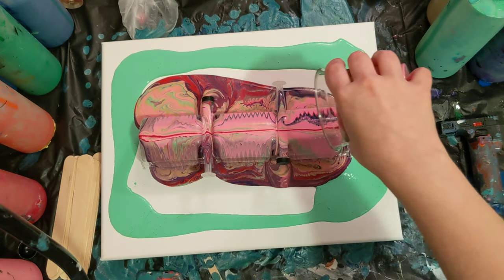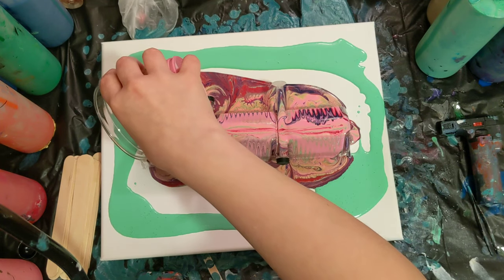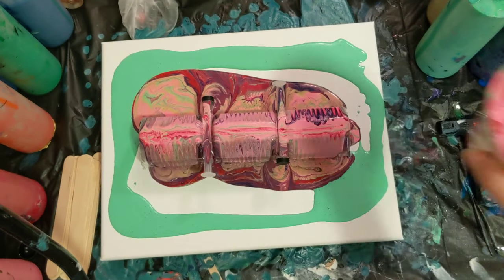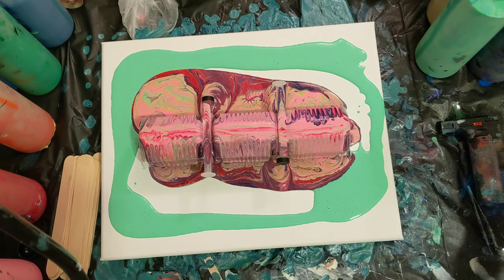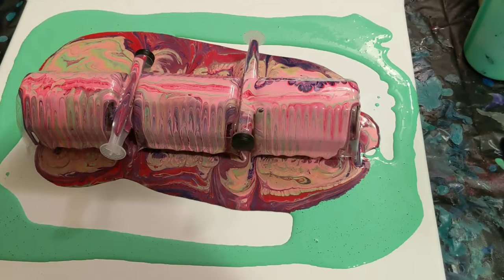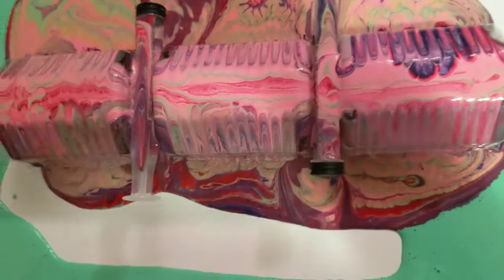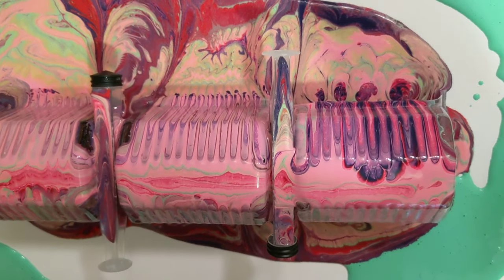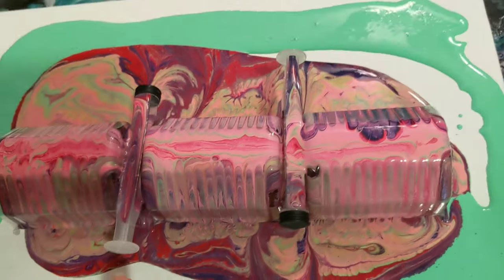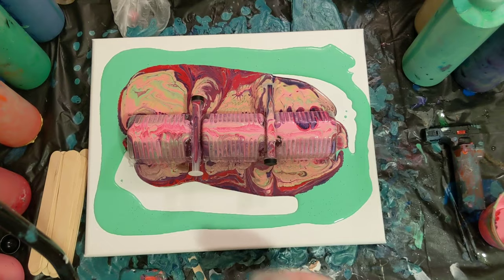It looks super crazy cool going down the sides of this thing. I feel like the backside got more than the front side. There's our cup — hopefully that wasn't completely out of focus the entire time. See how cool that is going down the sides. I'm going to let it drip for a little bit, and then I'm going to figure out some way to get the paint off of these and put it on the canvas.